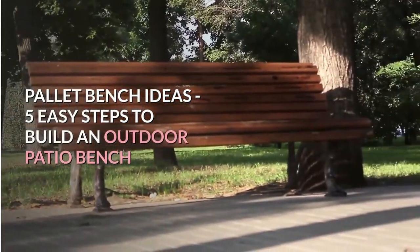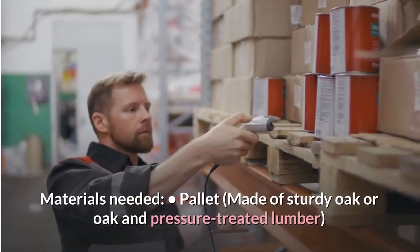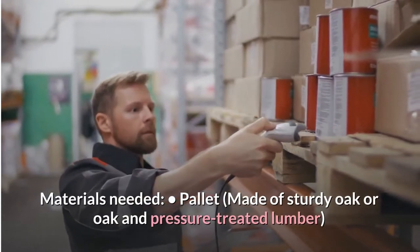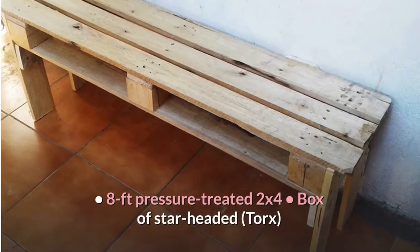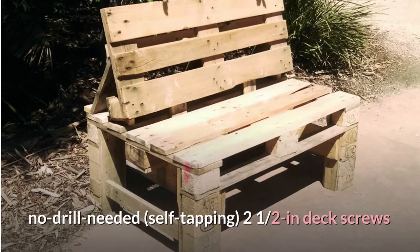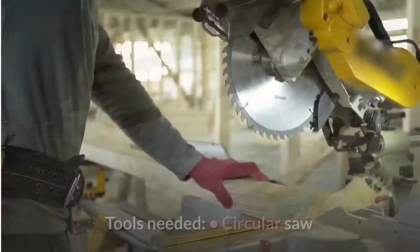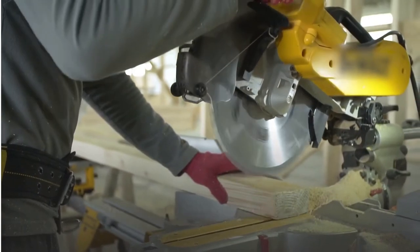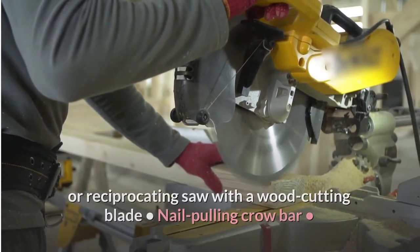Pallet Bench Ideas: 5 Easy Steps to Build an Outdoor Patio Bench. Materials needed: a pallet made of sturdy oak or pressure-treated lumber, an 8-foot pressure-treated 2x4, a box of star head Torx screws — no drill needed — self-tapping 2.5-inch deck screws.